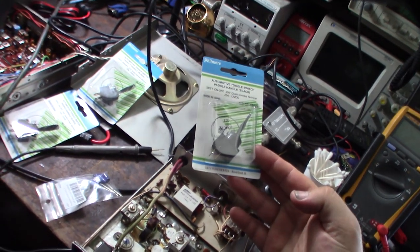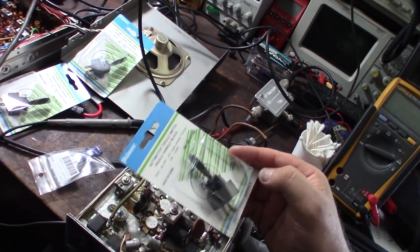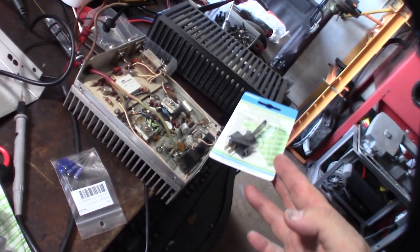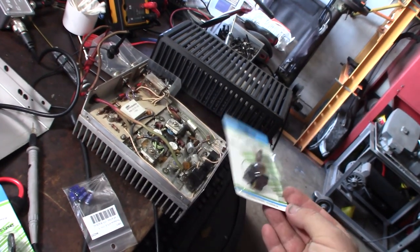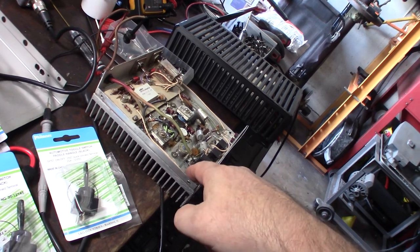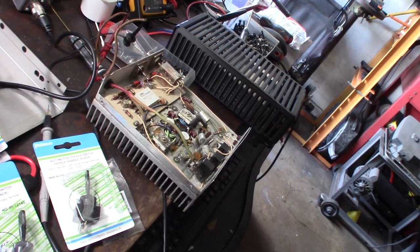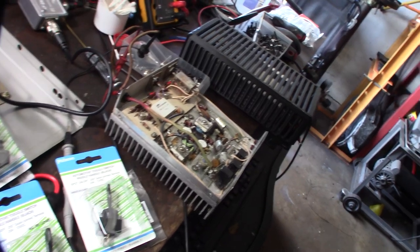These switches were on sale for $2.99 each, which isn't bad. It's a bit space-confined though - I might have to move some stuff around, because unless the shaft goes further out the back, some of the other switches I saw online had poles that were too far and would have hit the PCB inside. So these switches actually had to be shorter.